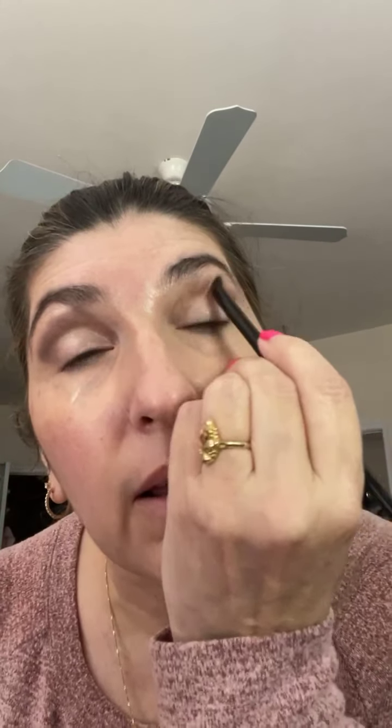Alright. So what we're going to do is start with cashmere haze and I'm going to put that in my crease. And I do it with my eye open so that I can see exactly where the color is going, and if I don't like it I can shift and change. Alright, so that's cashmere haze.